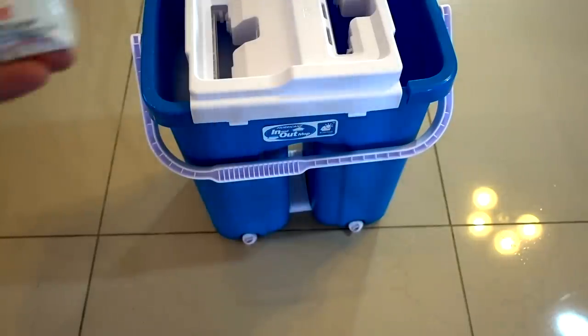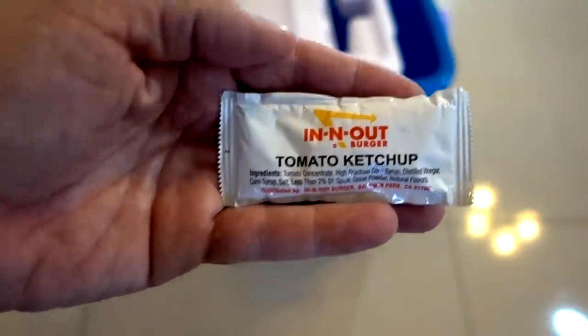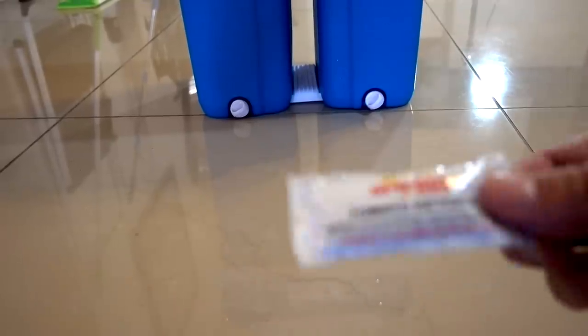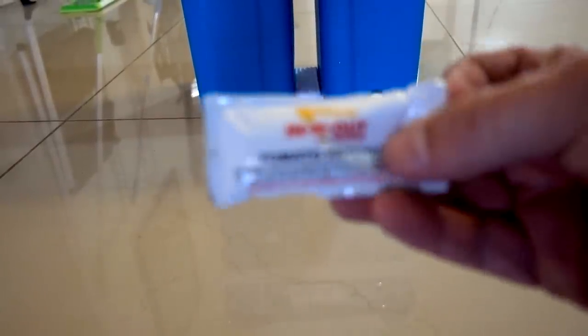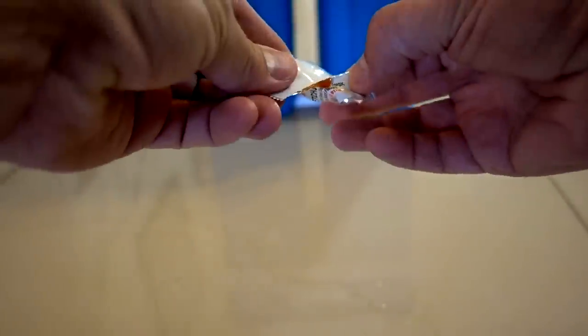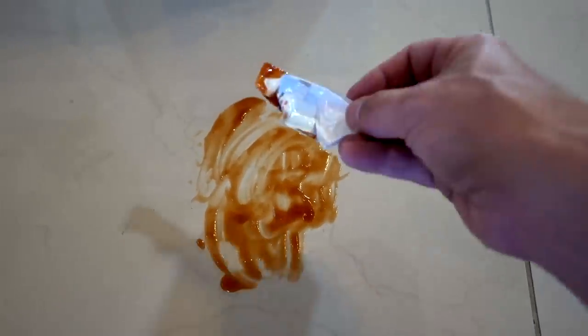Next up is the In-N-Out Mop versus In-N-Out Ketchup. Let's see how well it cleans off and how well it wrings off in the next test. Here we go — the In-N-Out Ketchup packet. Well, that's not even that much — that should be easy. Let's spread it on a little bit. In-N-Out versus In-N-Out — let's see who wins.